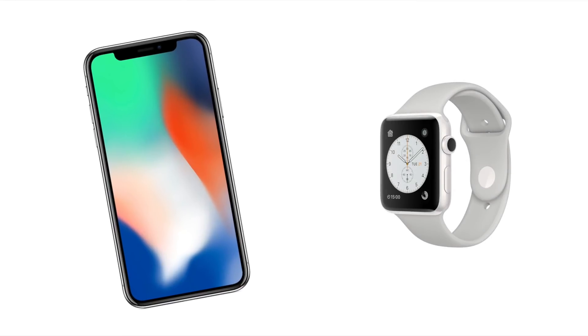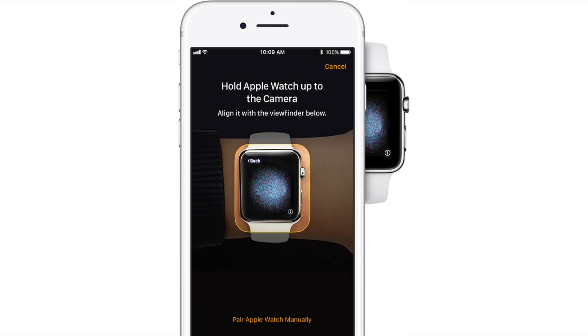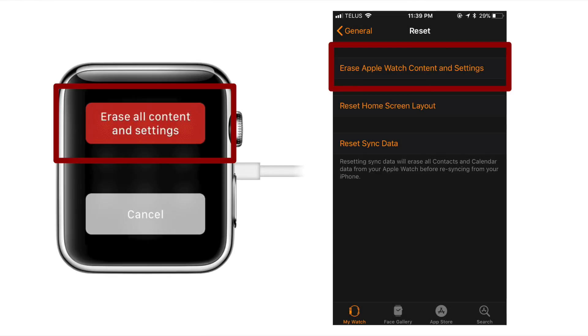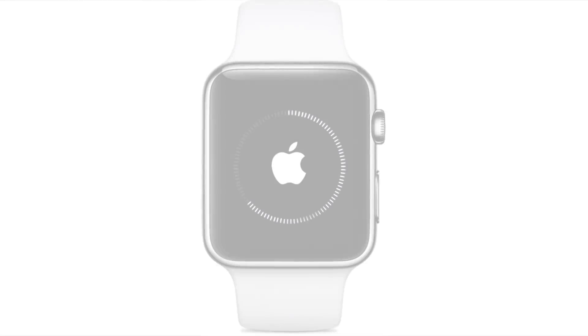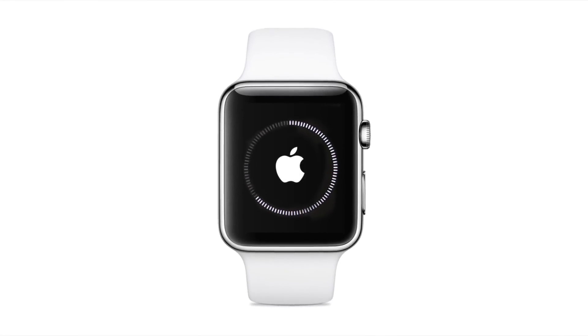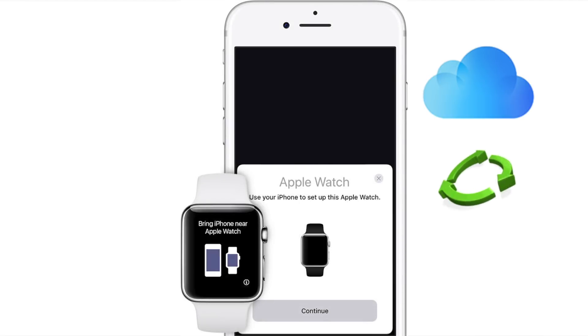If for some reason the setup of your new iPhone didn't ask you about your Apple Watch, you may need to unpair it from your old iPhone and manually pair it to the new one. If the old iPhone is no longer available, you will need to erase your Apple Watch and re-pair it as a new watch with the new iPhone. At least you will be able to restore the Apple Watch from the iCloud backup we did earlier, so you shouldn't lose any information — it will just take a while to restore.